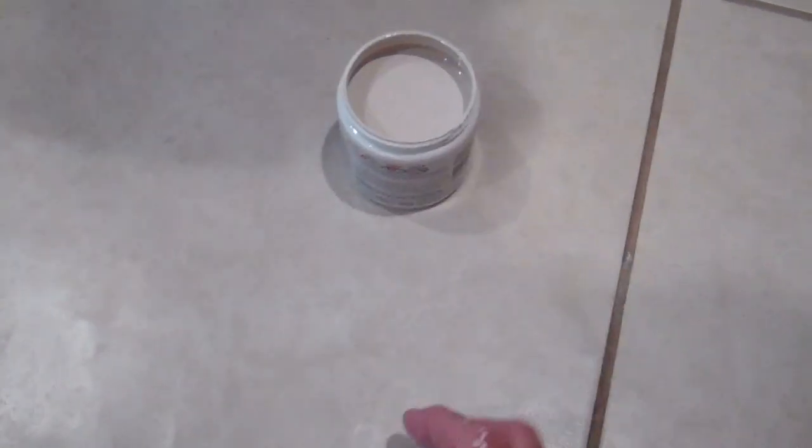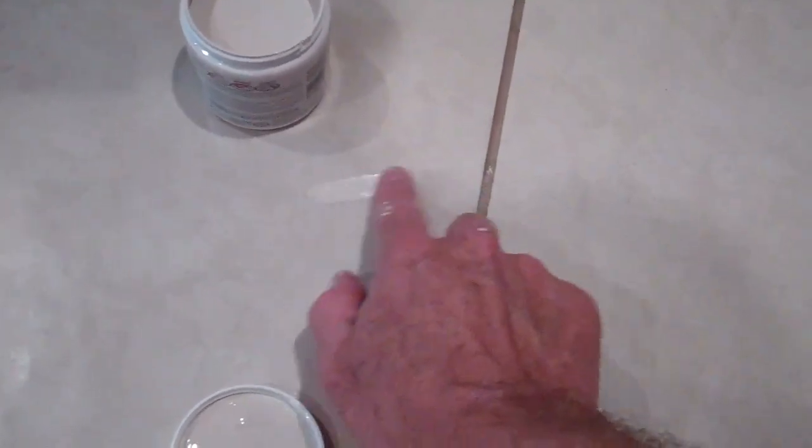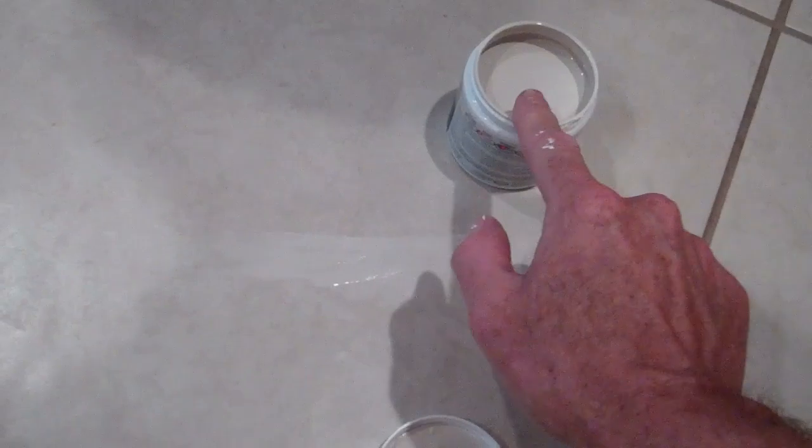Then to make it disappear even more, I have the paint I bought at Home Depot — it matches the color. Just use my fingertip, rub it in, do the whole length of the crack. I'm having a hard time seeing where the crack is. Make sure you don't get it on the grout. Then once you get it in, wipe it down to get the excess paint off.